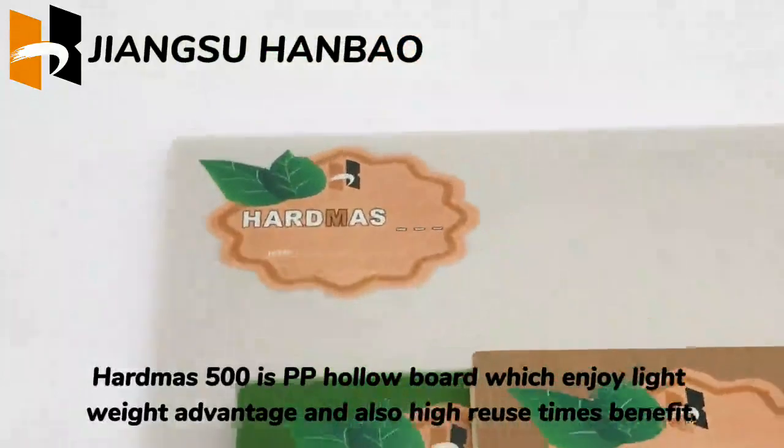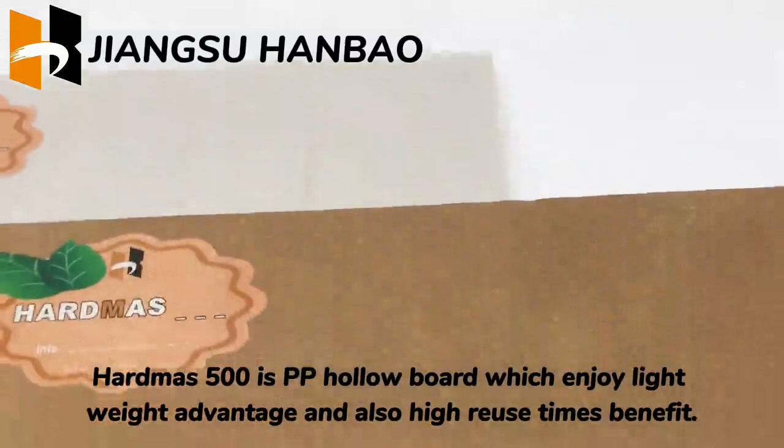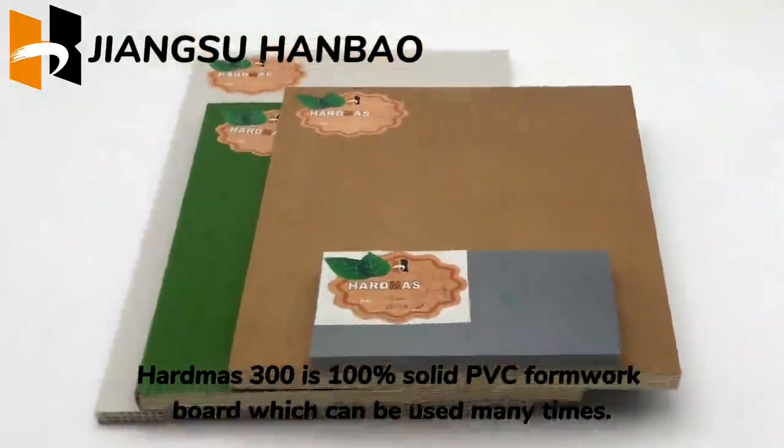HardMoz 500 is a PP hollow board that enjoys a lightweight advantage and also high reuse times benefit. HardMoz 300 is a 100% solid PVC formwork board that can be used many times.